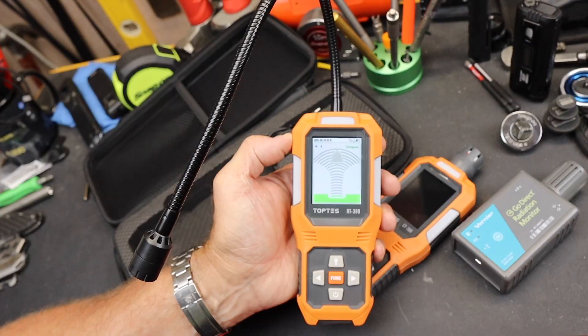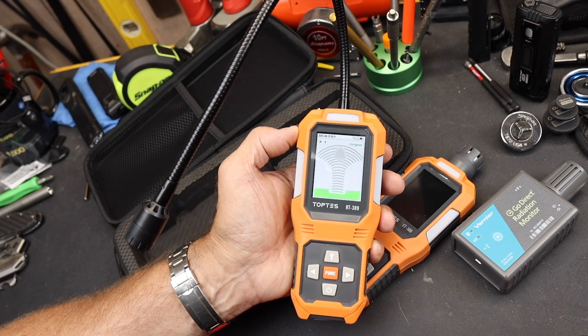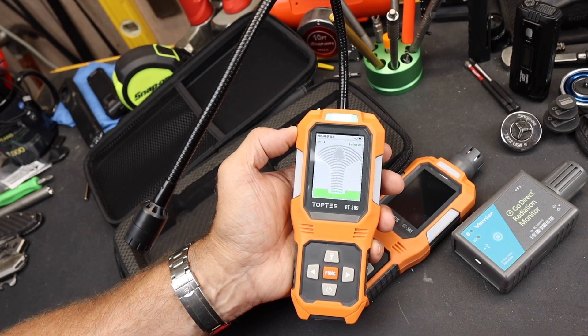What this allows you to do is test old refrigerators, car air conditioners, HVAC units, all kinds of different things. It sells for a little over a hundred bucks. Think about that — if you called a professional out to try to find a leak, hundreds of dollars. This will give you a head start. Maybe you can work on it yourself, maybe you can identify the problem and skip the middleman.